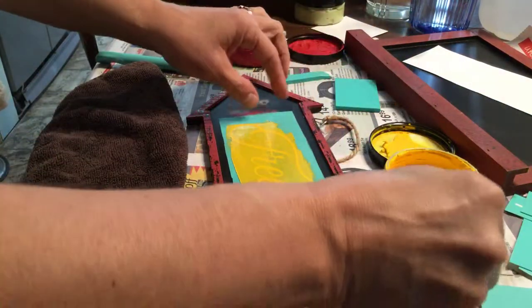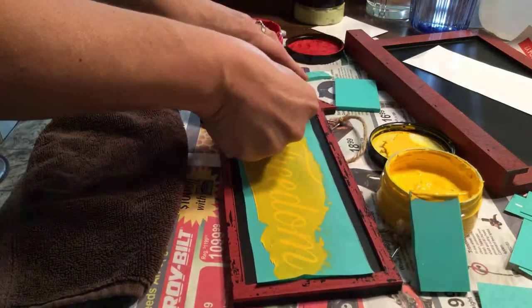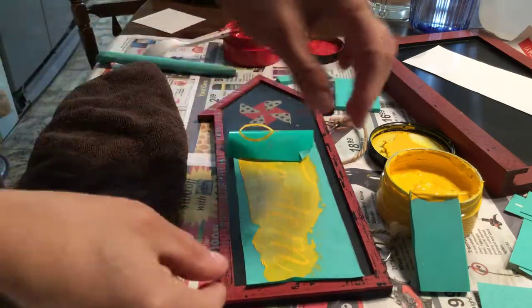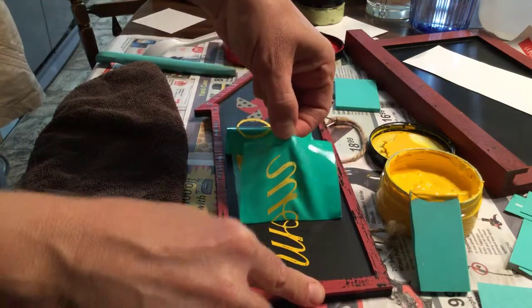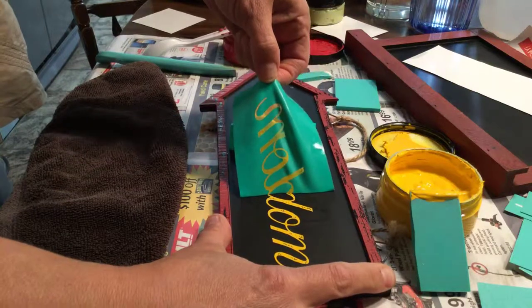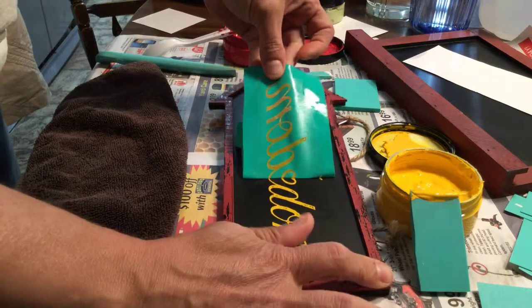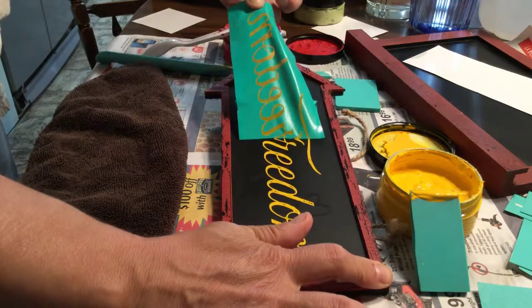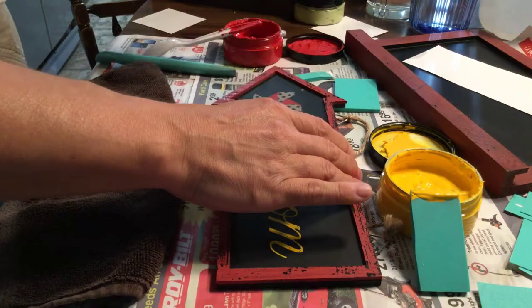If the chalk dries too much on the transfer when you pull it off, it'll have little peel marks. So there is the Freedom. You want to try to pull from the center as much as possible and do it nice and slow. If you pull from a corner it'll kind of distort the transfer.